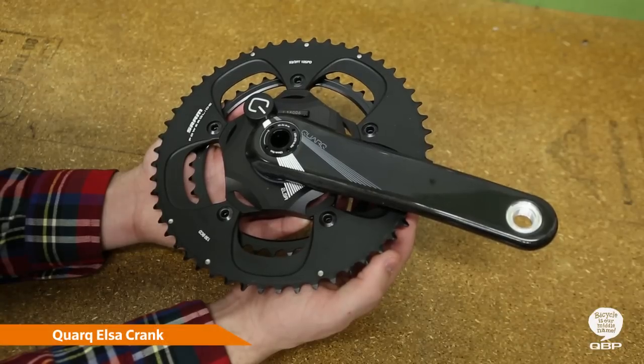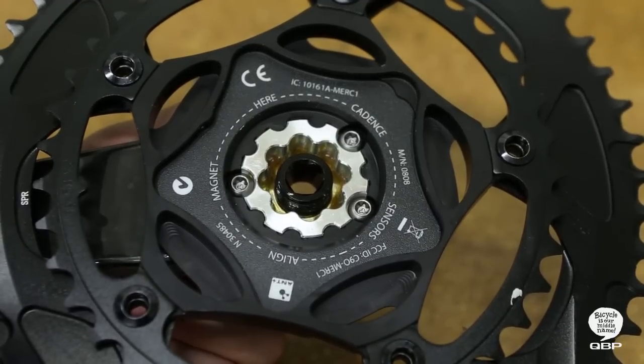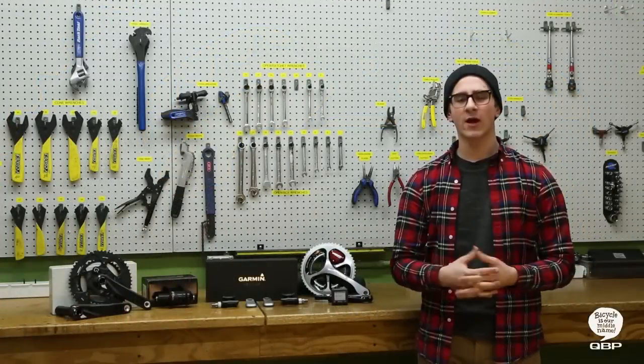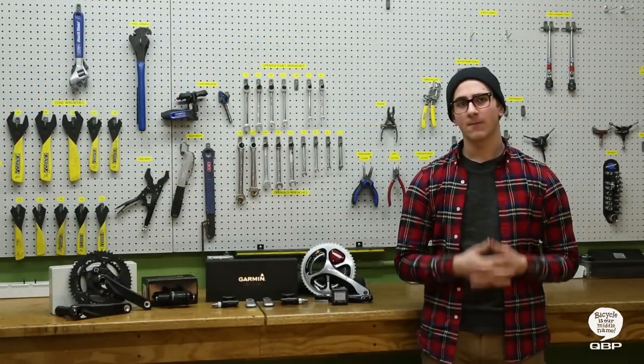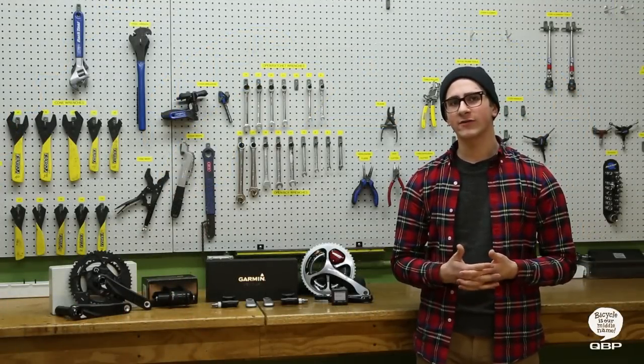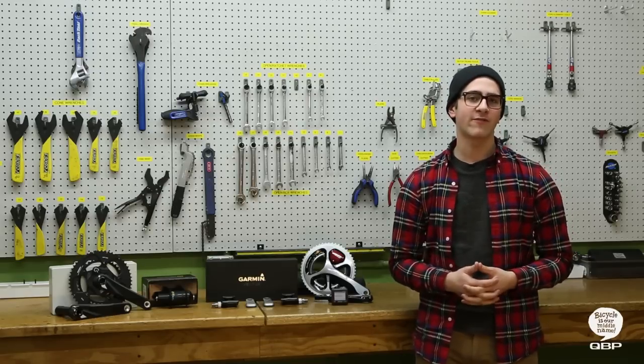The ELSA 10R crank is adaptable, lightweight, and packed with the latest Cork technology. The Spyder houses integrated electronics and a visible Ant Plus ID LED indicator powered by a CR2032 battery that's good for 300 hours of riding time. Power Balance captures left and right pedal strokes, and OmniCal gives you a choice of chainrings that won't compromise ELSA's plus or minus 1.5% accuracy.